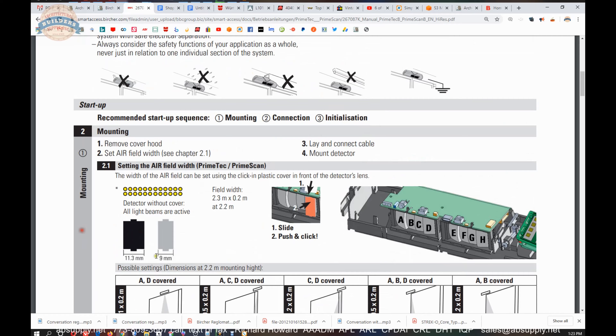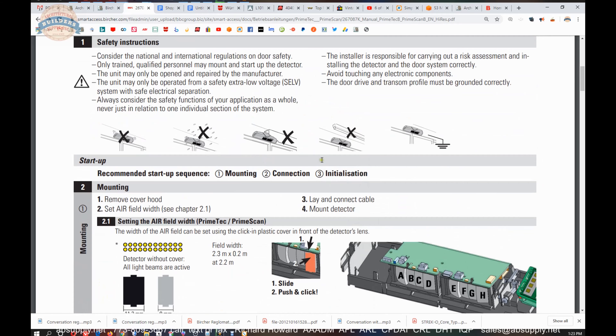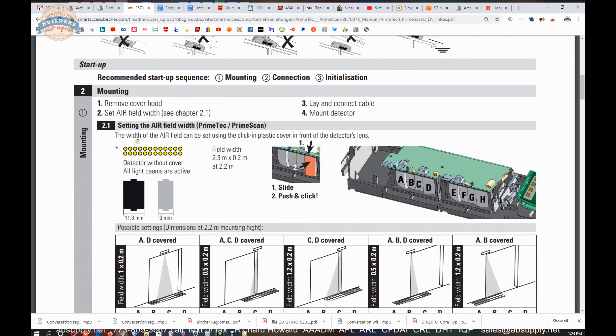Those two covers mentioned earlier would go over your sensing area. The safety instructions are important to review. It is certainly not recommended that someone with no experience do this at all. Automatic doors are actually obligated to be inspected annually with records kept. It is not mandatory that an AAADM certified individual conduct those annual inspections, but it is certainly suggested and recommended. Mounting will be physical with the two screws and the template you already have.